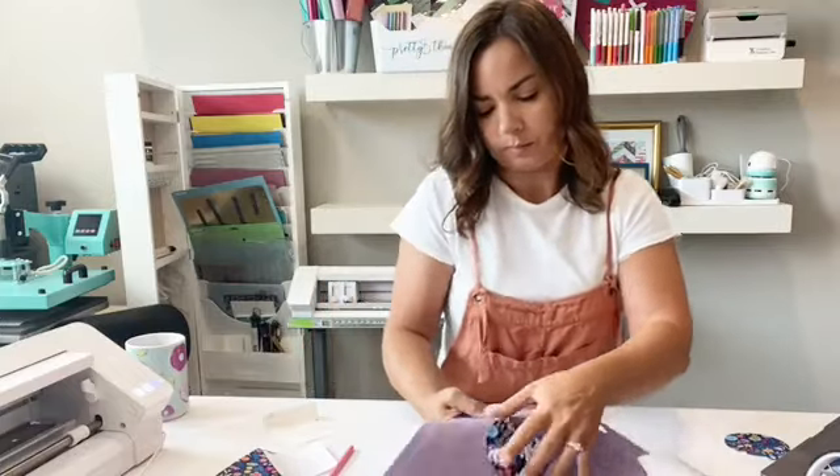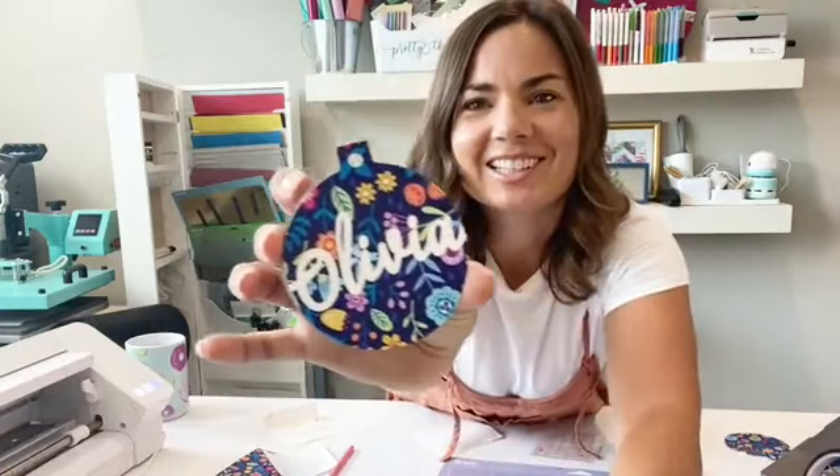We saved it! It came out really cute — wouldn't this be cute to put on a backpack or something like that? So that is how you are going to use the PixScan mat to make your template and make vinyl shapes. You could use this for sublimation, you can use it for HTV — PixScan makes it so that it perfectly fits on the little shapes that you have. I hope you have a fabulous rest of your day. I'll go through and check any questions about PixScan and I'll see you soon.